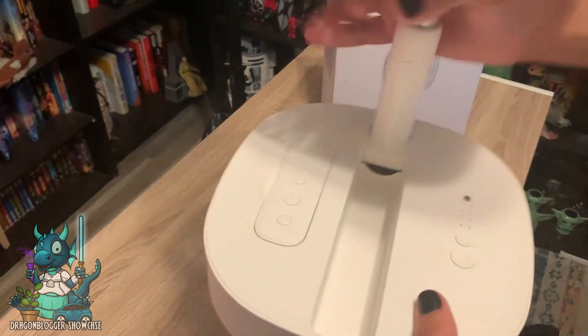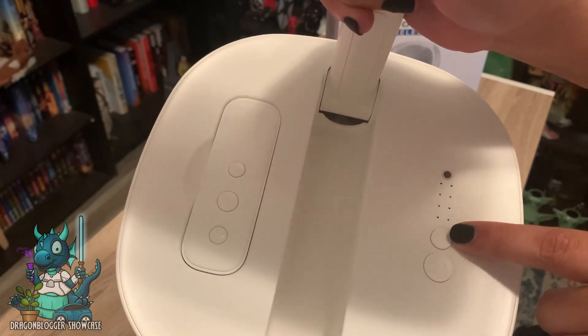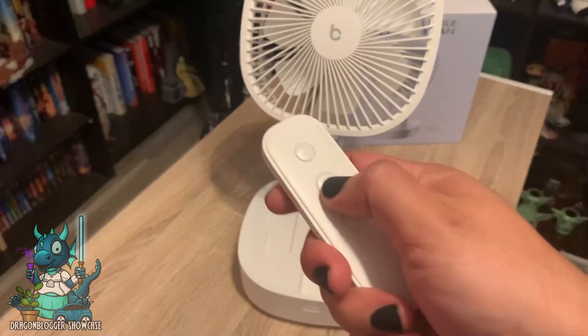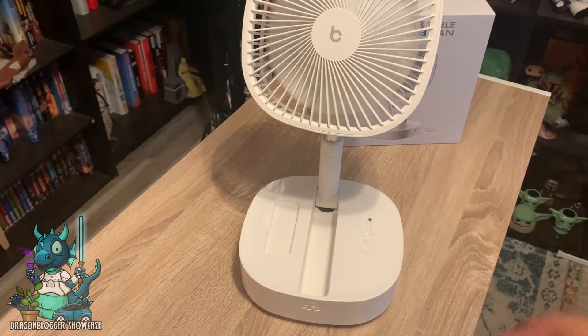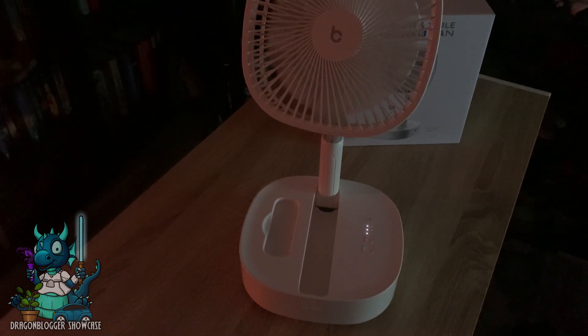It has LED indicators on the side and two buttons — this one controls the fan speed or rotation, and this one controls the timer. The remote that comes with it does the exact same thing. I'll go ahead and turn it on. You can see by the light indicator that it's on the lowest setting. If I press it, the light indicator moves up — it might be easier with the lights off — and it goes up to the highest setting, and then this is when you turn it off.